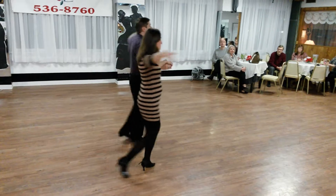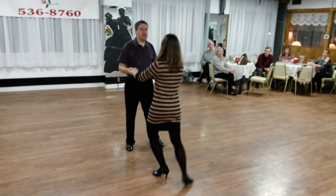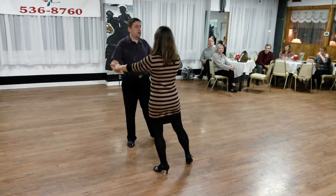Quick, quick, slow. We ended that section by another underarm turn, just ending up in two-hand-hold. From here, we did open basic.